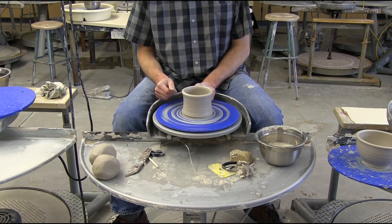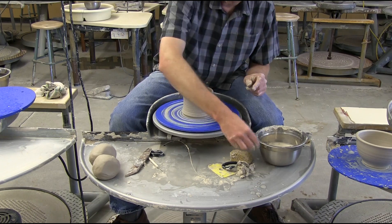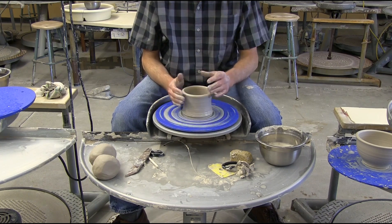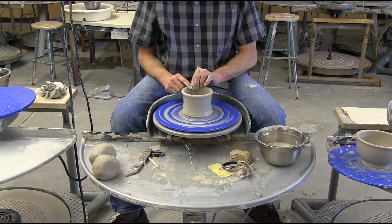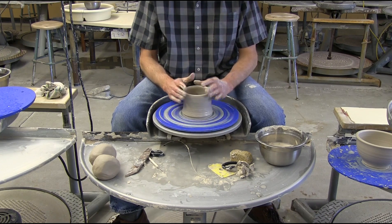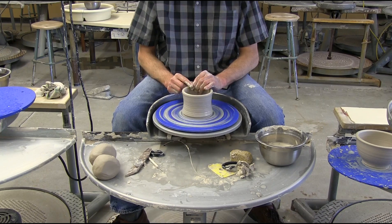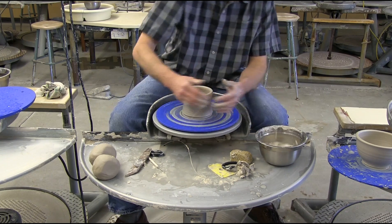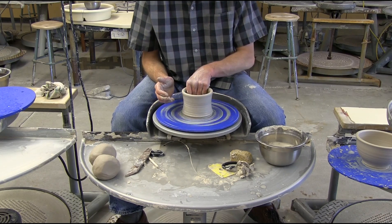I always think about the inside form on all my pieces, so I'm looking at the inside volume right here, where I want to go. If I want to go wider with the whole form I'm going to move the rim up. If I want to go narrower I'm going to call the rim in. For this form I'm going to leave it at this diameter. I'm going to do one more pull and then I'll split the rim open for holding a lid.